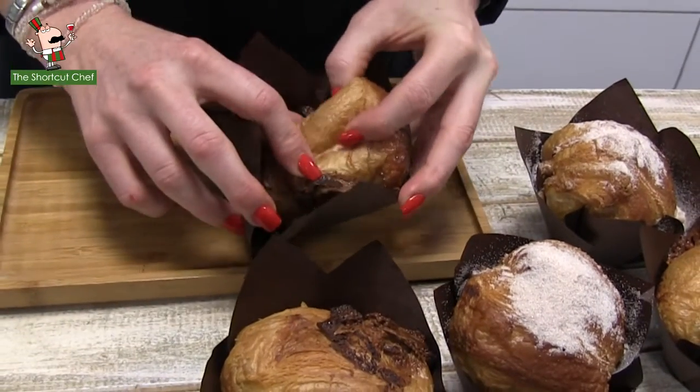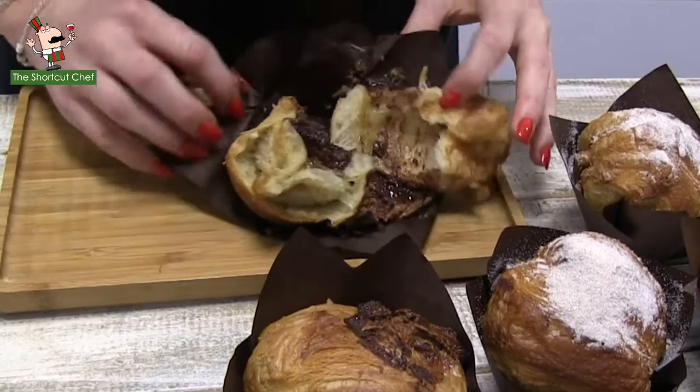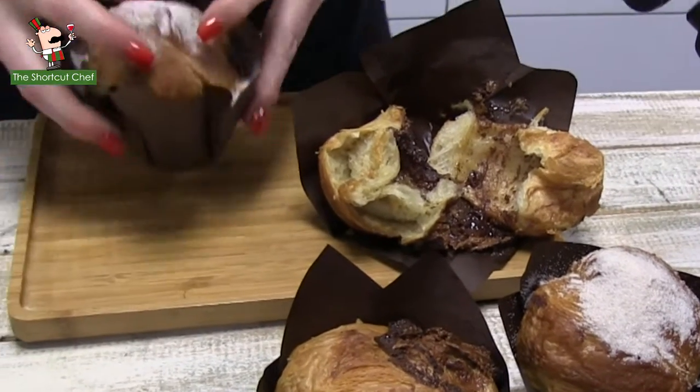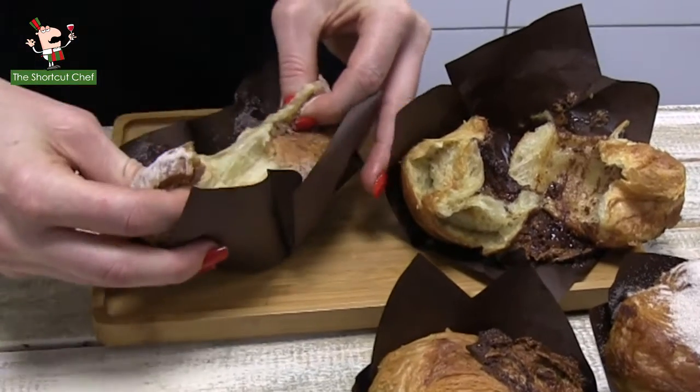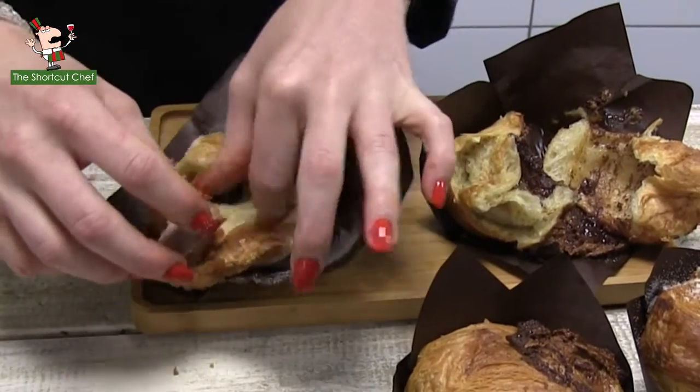All right, we're all baked up. Let's have a look at them inside. Look at that — nice and fluffy like a croissant, but shaped like a muffin, hence the name cruffins, and really sweet and decadent inside. As you can see, each one is slightly different inside, but they're all going to taste delicious.